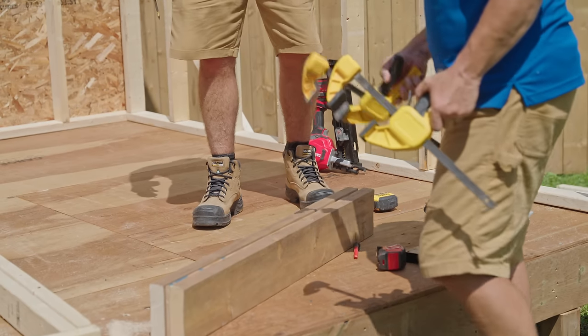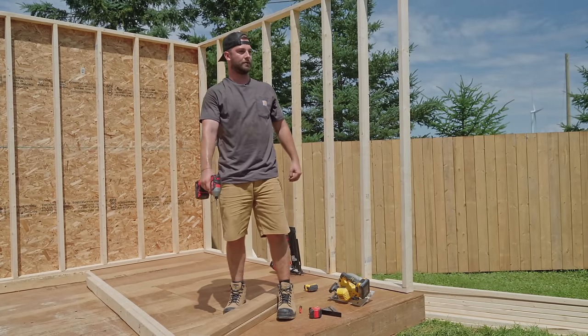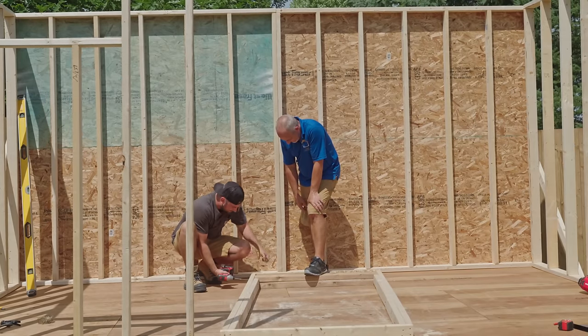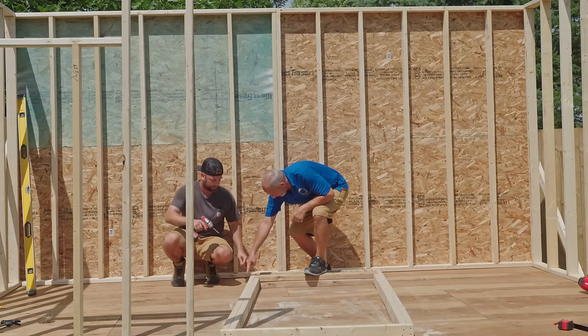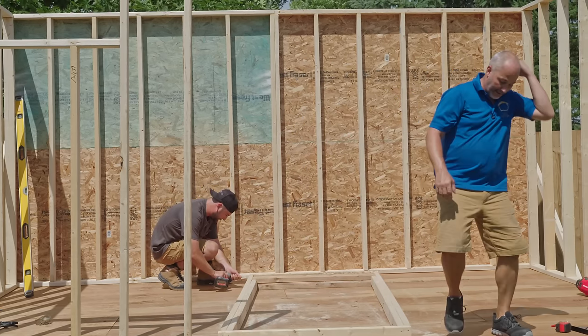Throw that header on top and nail it in on both ends. You only want to get two screws here and two in the bottom piece on both sides — you're going all the way through because you're burying your heads.